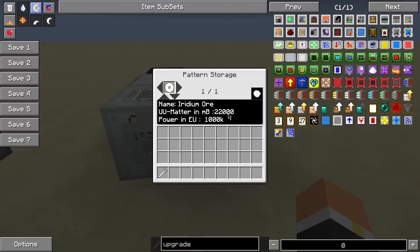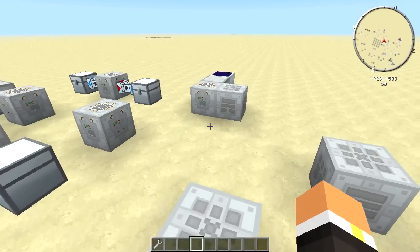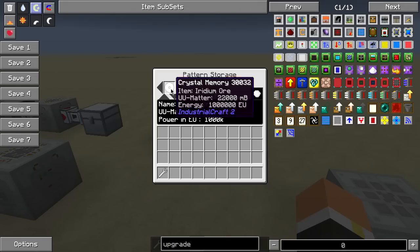The UU matter is going to take 22 buckets. And then the power in EU is going to take — I think that's a million. So that's kind of the user interface for it. You've got to actually have some stuff in there for it to kind of make some sense.